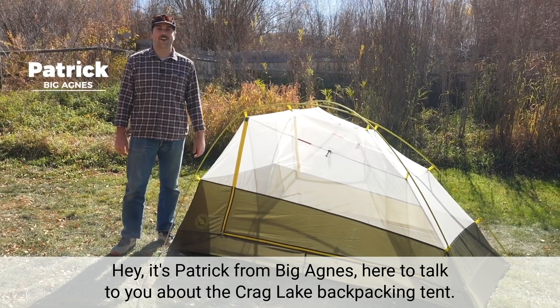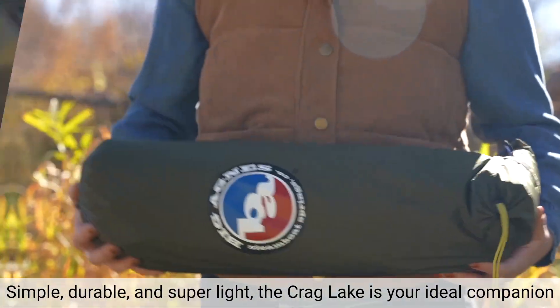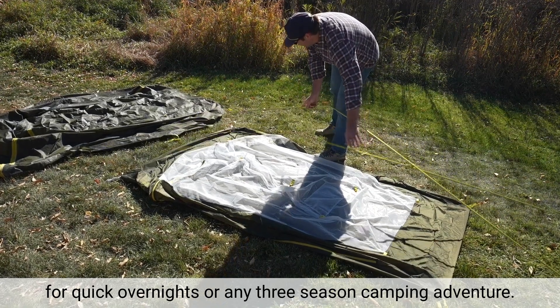Hey, it's Patrick from Big Agnes here to talk to you about the Crag Lake backpacking tent. Simple, durable, and super light, the Crag Lake is your ideal companion for quick overnights or any three-season camping adventure.